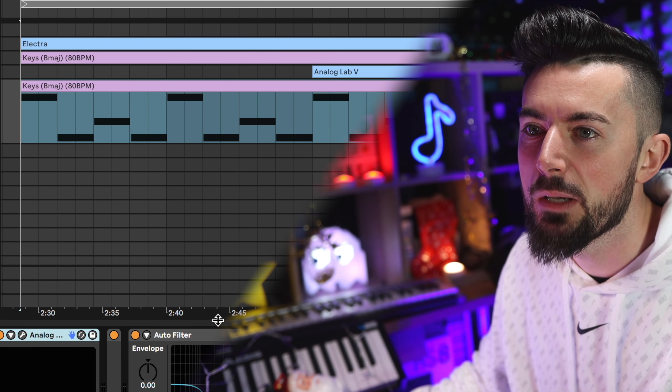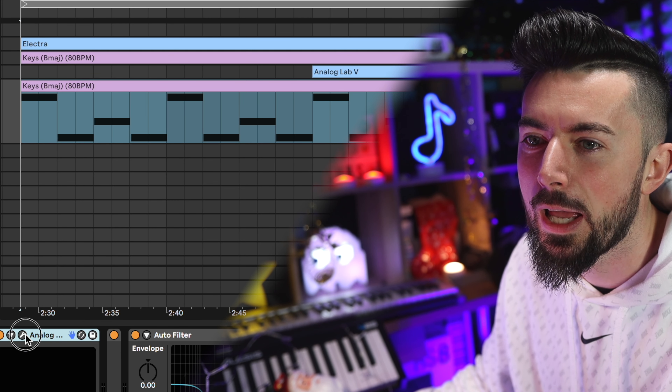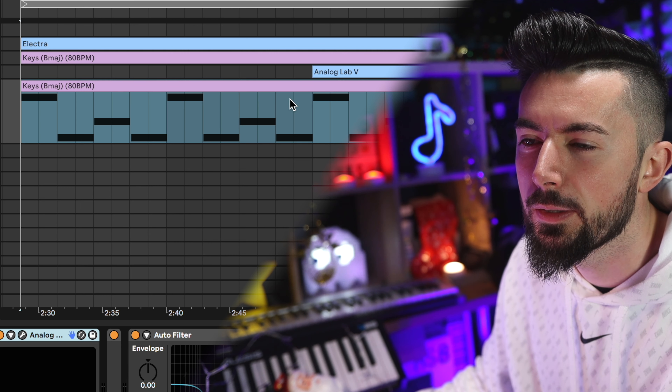I apologize in advance, but this is the part where I cheat. I'm not creative enough to make a decent sounding bass line out of just regular instruments — I know it's possible, but instead I've just cheated. I used a bass from Analog Labs called the Jazz Bass.